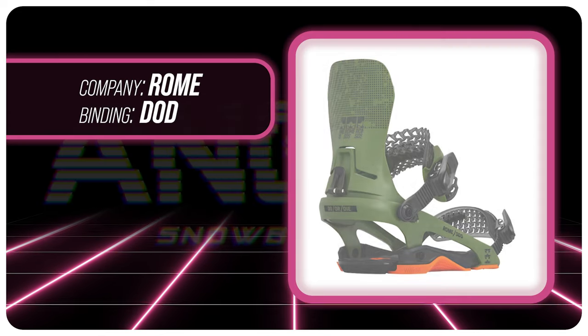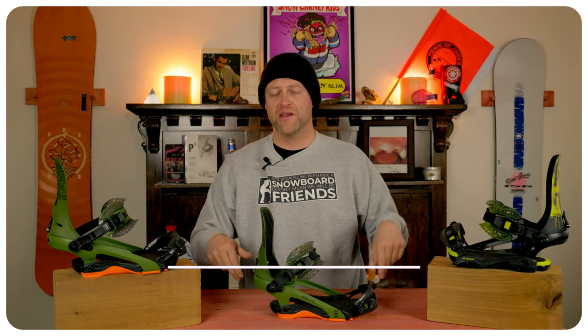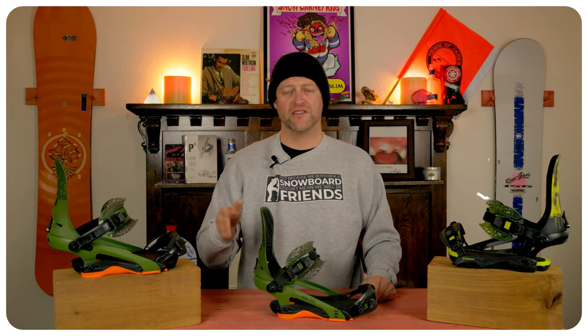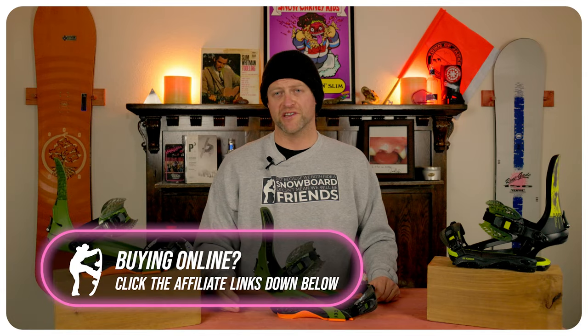This has been my review of the Roam DoD. Do you agree? Do you disagree? Do you own a pair? Are you going to buy a pair? Leave me a comment down below — let's have a conversation about this binding. If you're new here, remember to subscribe, click the bell, get those notifications so you're not missing any of the videos we've got coming out for all you snowboarders of the internet.